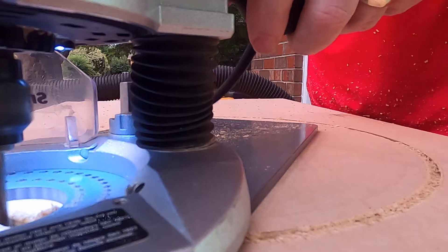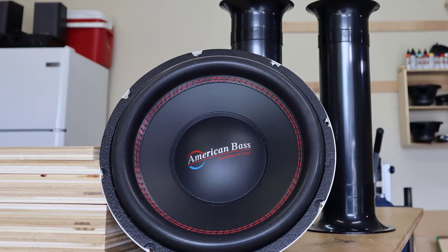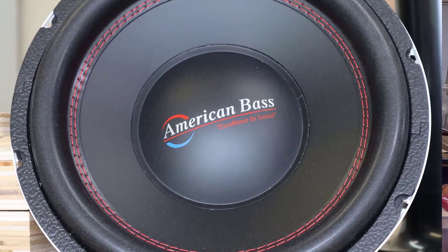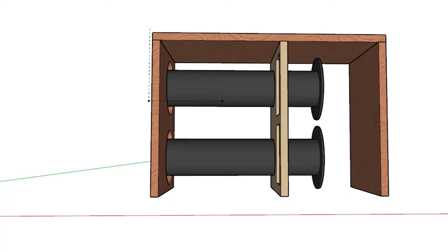Now the subwoofer itself turns out to be quite the little beast. This thing is an 800 watt RMS subwoofer. It's got 17.5 millimeters of Xmax, a Kevlar reinforced cone, a triple layer foam surround, and a double layer conex spider. It also has a nice perimeter venting and a double stacked 170 ounce magnet. I'm really loving the look of that white basket — I think it would look good inverted or even with a window or something.